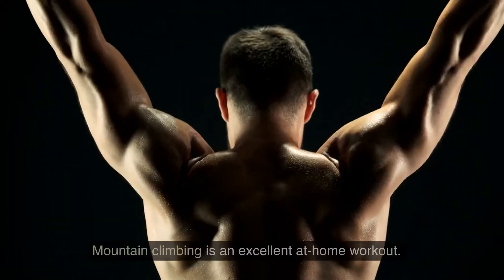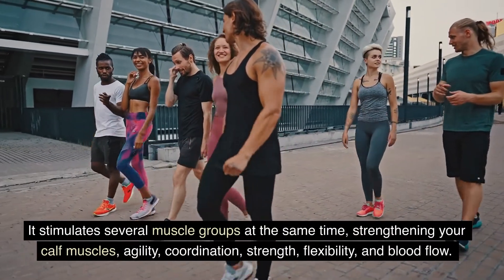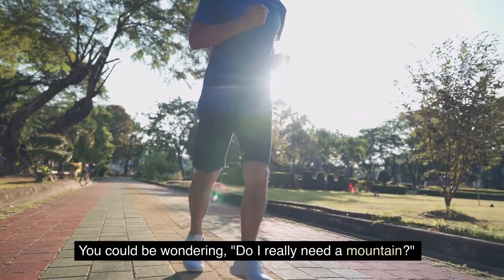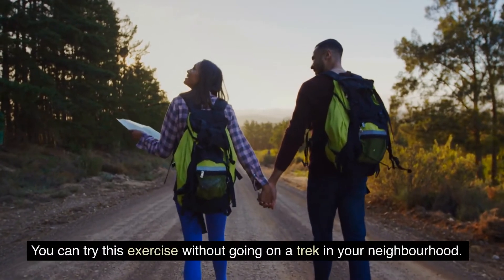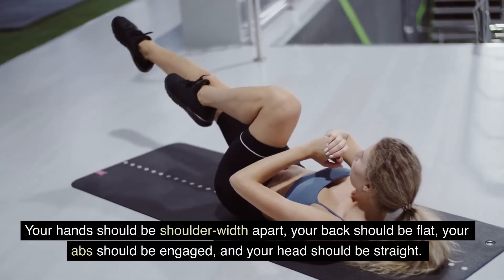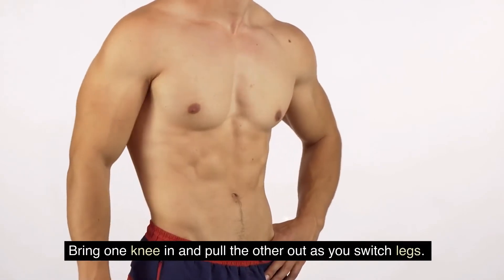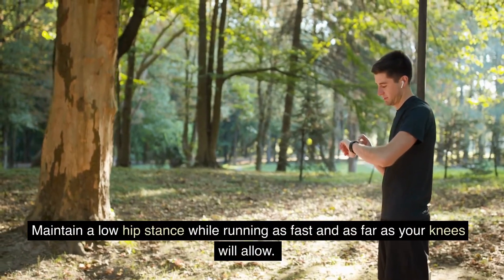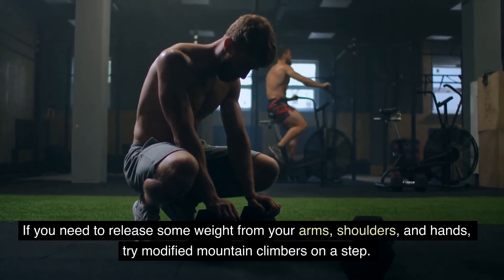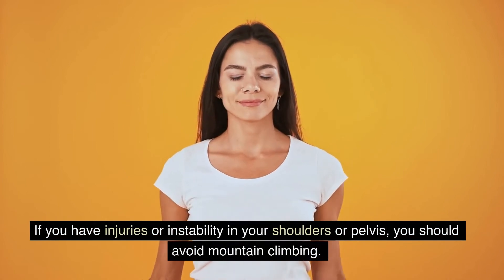Mountain climbing is the last item on our list and an excellent at-home workout. It stimulates several muscle groups at the same time, strengthening your calf muscles, agility, coordination, strength, flexibility, and blood flow. Climbers improve general stability, joint mobility, and response time. You can try this exercise without going on a trek. Put your hands and toes in a plank posture, evenly spreading your weight, with hands shoulder-width apart, back flat, abs engaged, and head straight. Pull your right knee into your chest as far as you can, then switch legs, keeping a low hip stance and running as fast as your knees will allow. Breathe deeply and exhale after each leg movement. For a modified version, elevate your upper body on a step or block. Avoid mountain climbing if you have injuries or instability in your shoulders or pelvis.